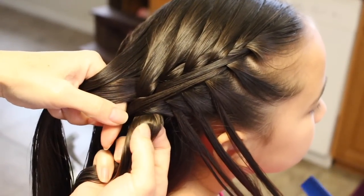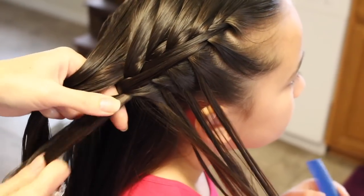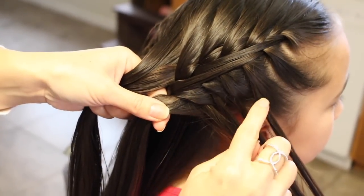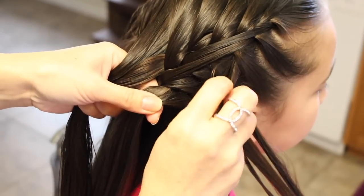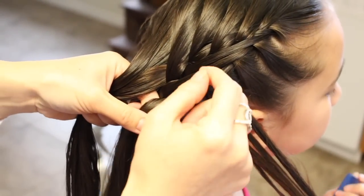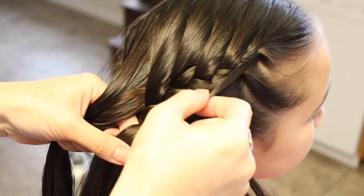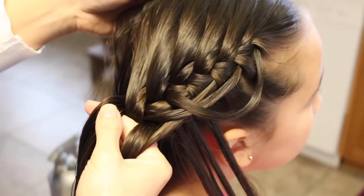Then you're going to drop a piece and have her hold it, add a slice, then add another slice. Add a slice from the next strand to this strand, and then add a slice from the next strand to this one. Before you go any further, take the first strand that you put together and very carefully tug at it and loosen that out. Go ahead and continue your stitch and add some hair on top.